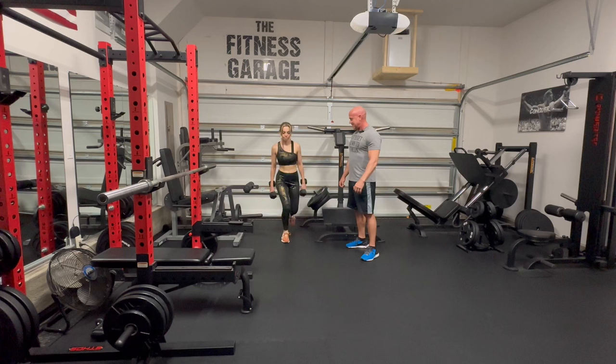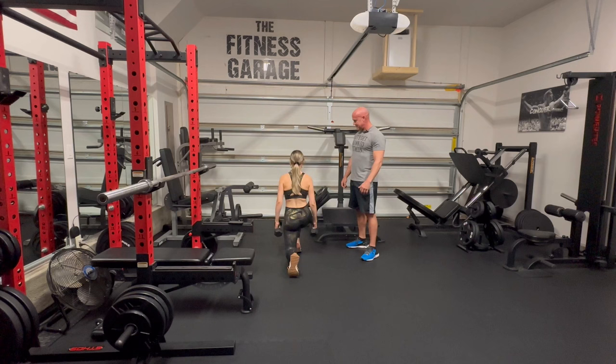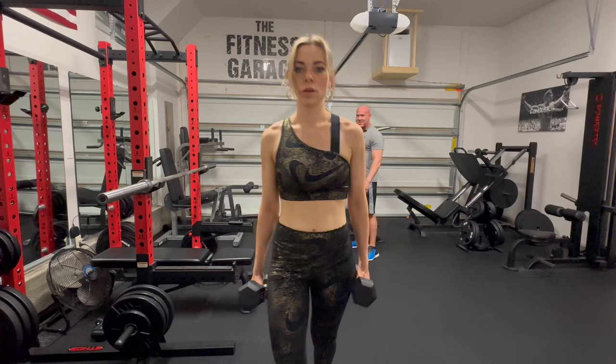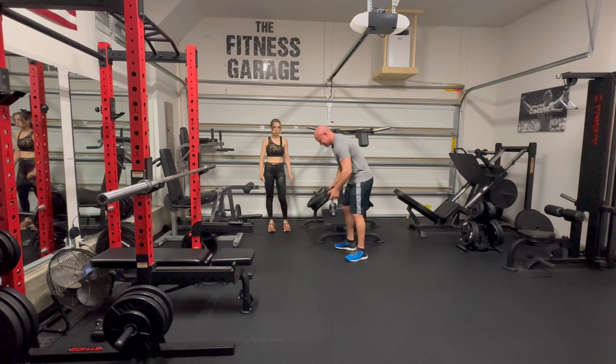One, two, three — knee all the way down. Four. That's pretty easy, isn't it. Five, six, seven, eight. Nine, ten. Eleven, twelve, thirteen. Fourteen — they burning yet? Fifteen, sixteen. We'll stop right there and we'll rest. You've got only 80 more to go.